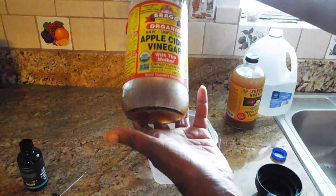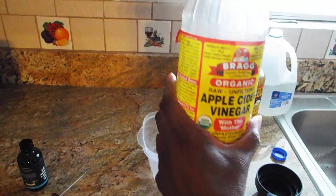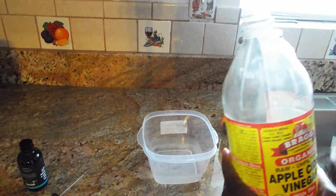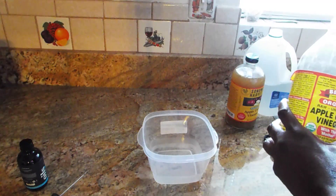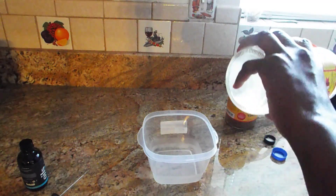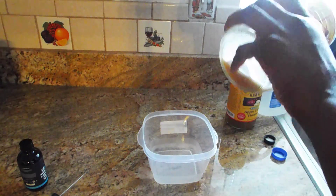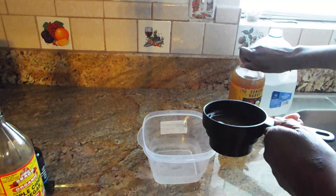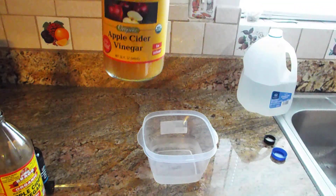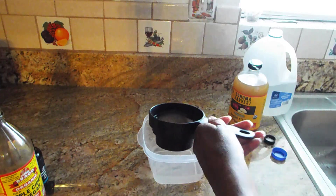Then you need a half cup of apple cider vinegar. I am using this one from Bragg's with the mother — you do want the one that says 'the mother.' It doesn't only have to be the Bragg's brand, it could be any brand, and you just need a half a cup. I was going to also use this one by Sonoma Harvest — it's another apple cider vinegar — but I have enough of the Bragg's, so I'm going to put that in now.